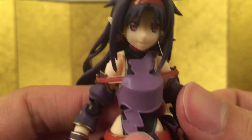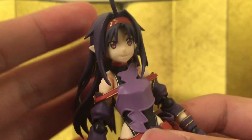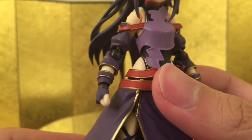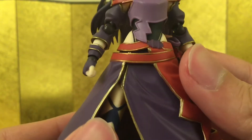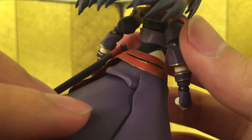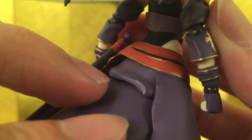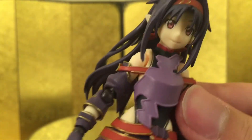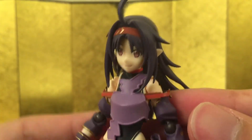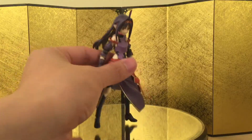I'm usually kind of scared when you buy event exclusive figures because they sometimes have to rush them out for the event, so quality control can be really bad. But this figure seems really nice — I can't find any paint splashing. Maybe some here and there, but for the most part this looks really, really good.